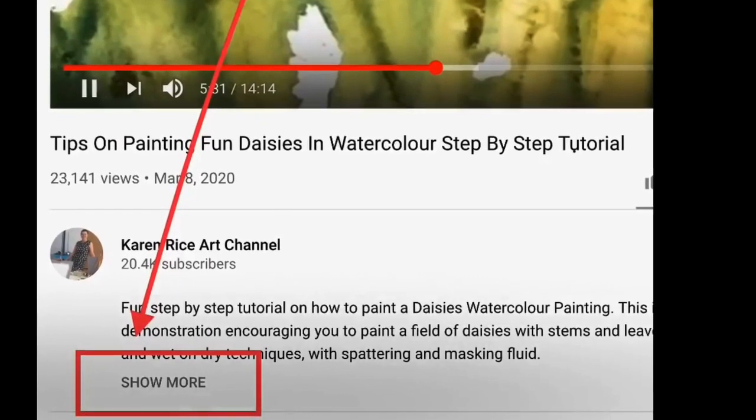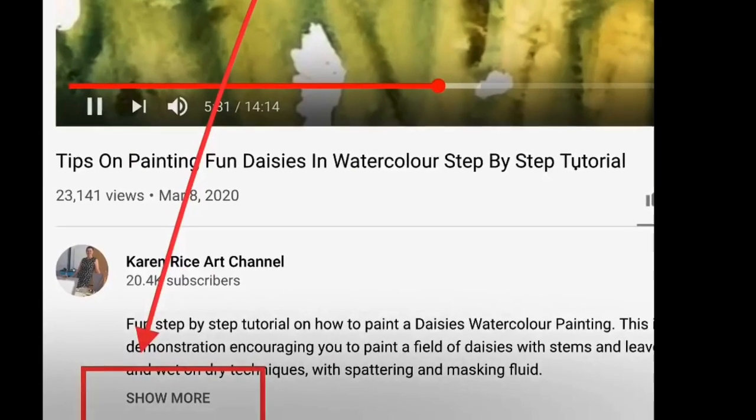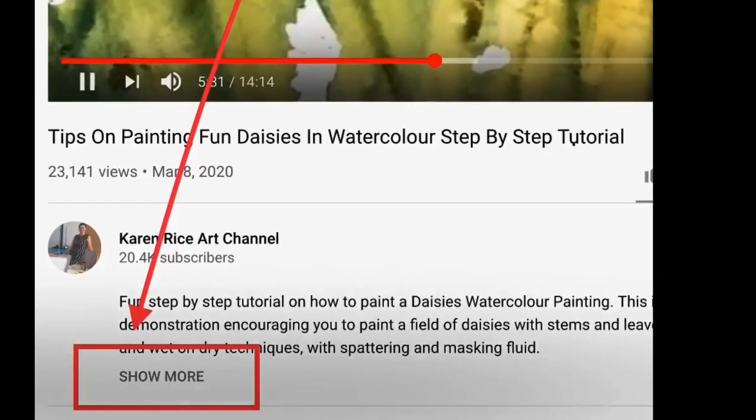If you don't see the show more box, search for this video in Safari or Google and the show more box should appear.